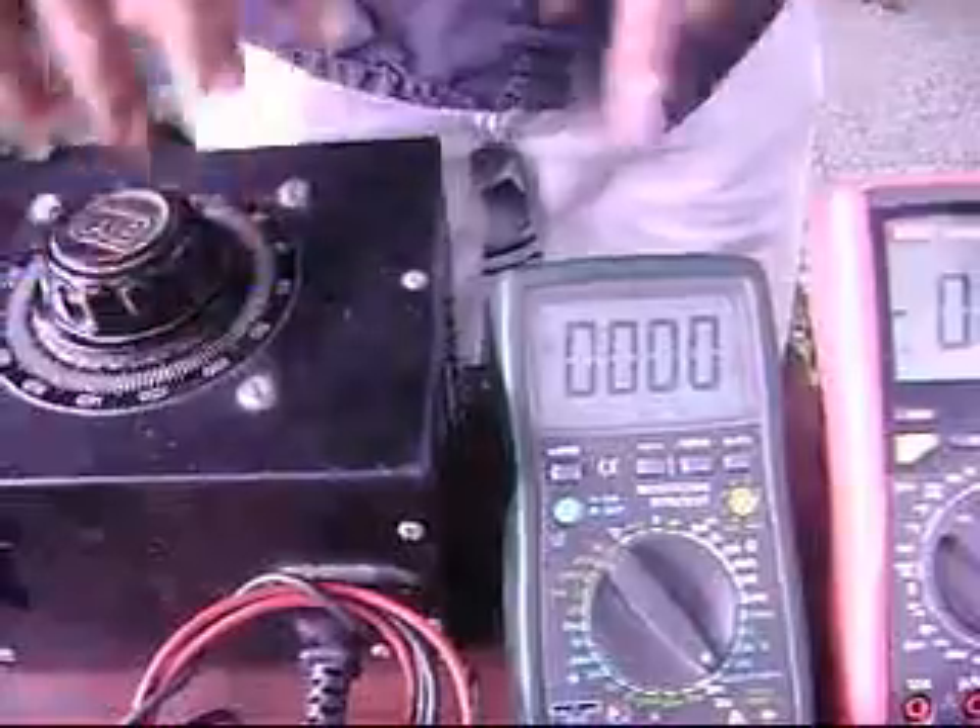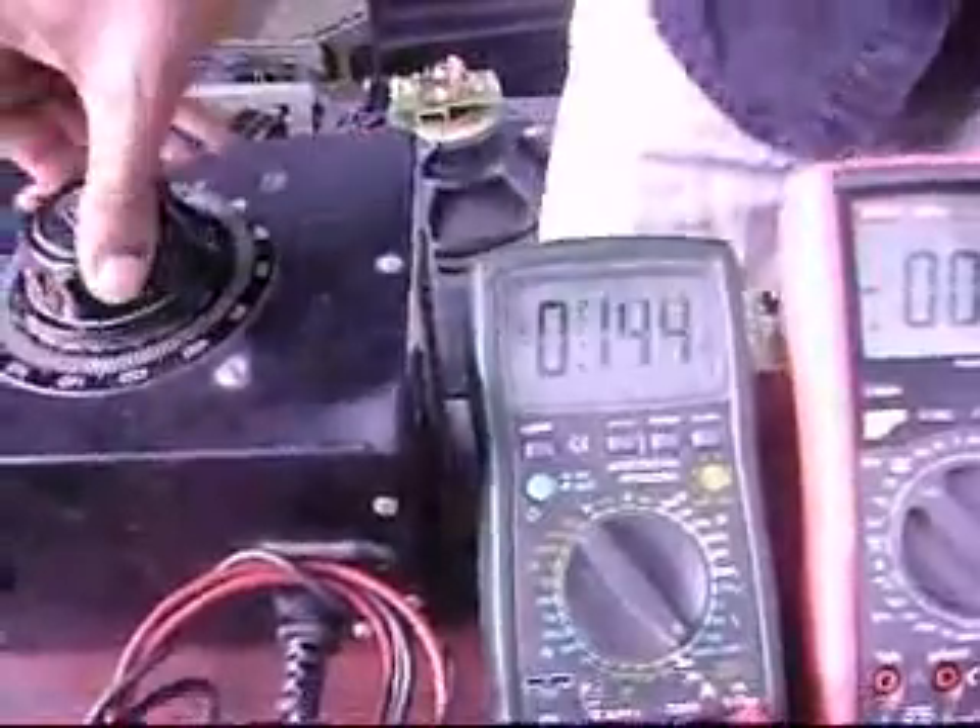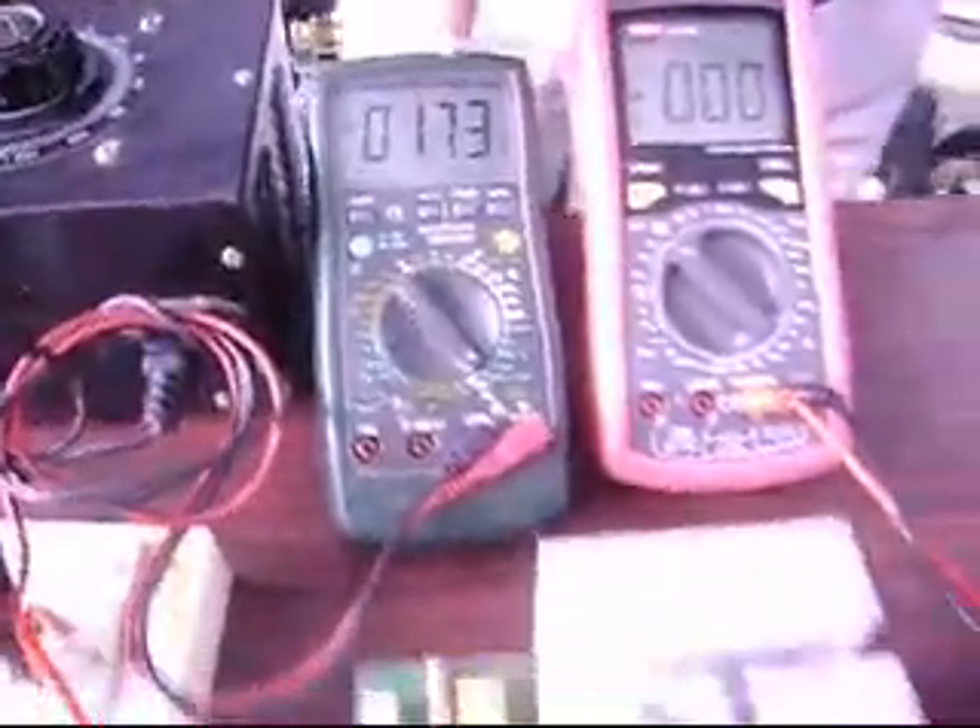Now we are connecting the stabilizer to the mains through a dimmer stat, and the input is connected to the meter. The meter on the left side is the input. The meter on the right is connected to the output. We are increasing the input voltage. The LCD shows switch off. Let us switch on the stabilizer.